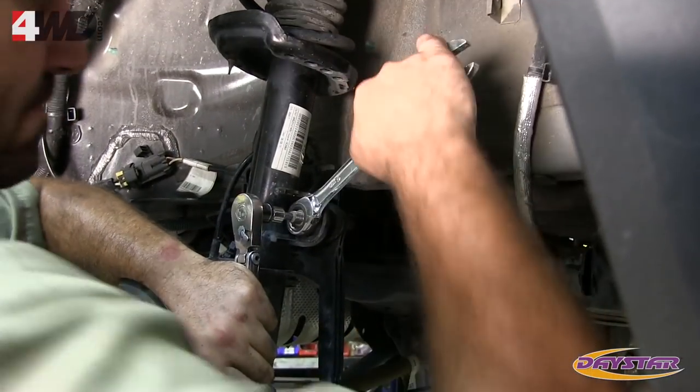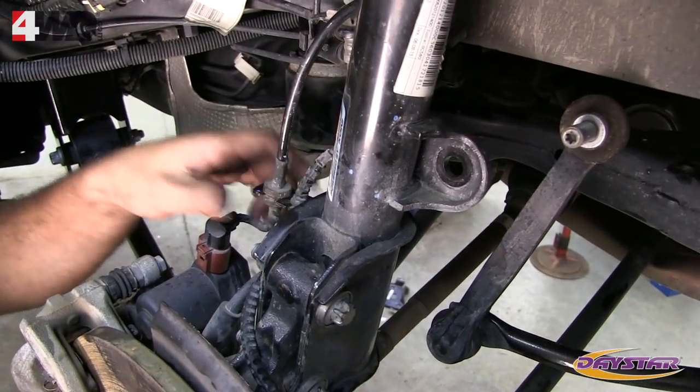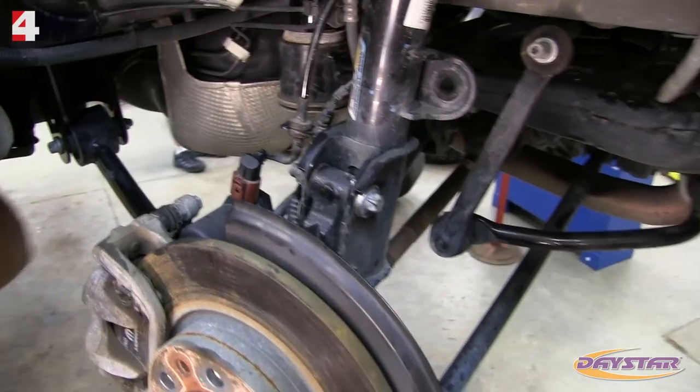Reattach the sway bar end link. Reattach the brake line, ABS line, and e-brake wires to the strut assembly, then plug the e-brake wire back into the caliper.